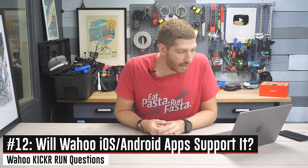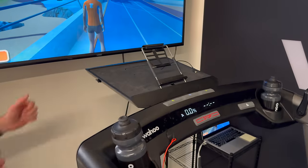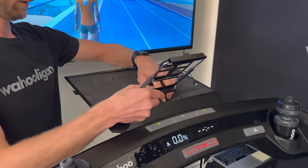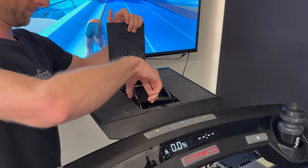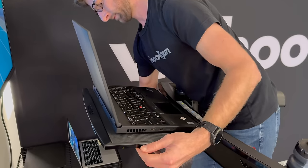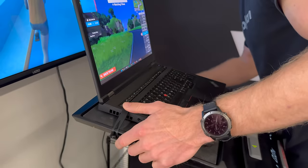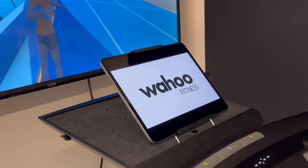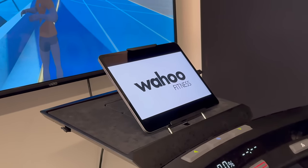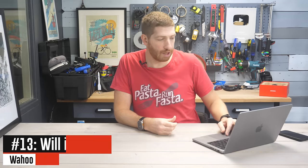Next: will Wahoo's iOS and Android app support it? Yes. In fact, Wahoo says they think this is actually how a lot of people will end up using the treadmill — with their iOS or Android app on a tablet in front of them, with entertainment like Netflix or Zwift on another screen, and the app showing all the stats and data. Speaking of which, people asked: will the app show elevation gain? Yes, it'll show elevation gain for both during a workout and post-workout.